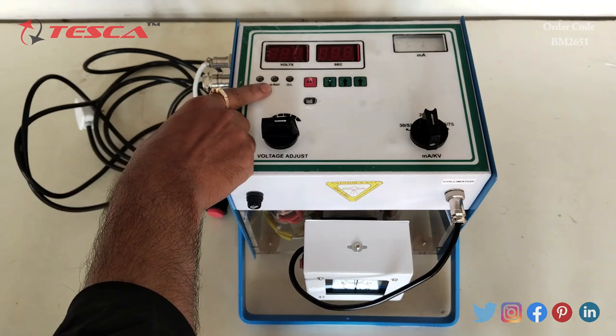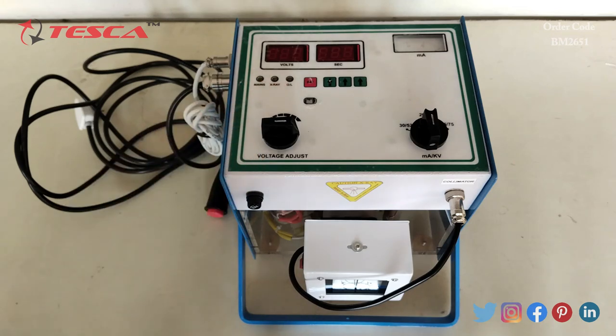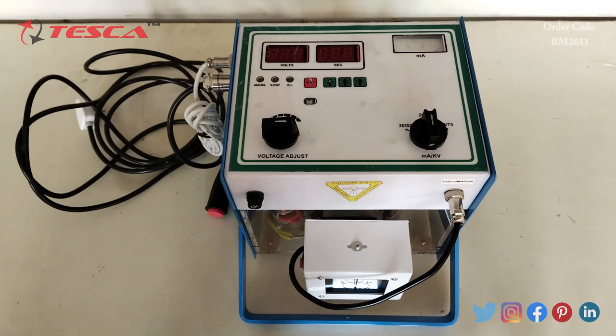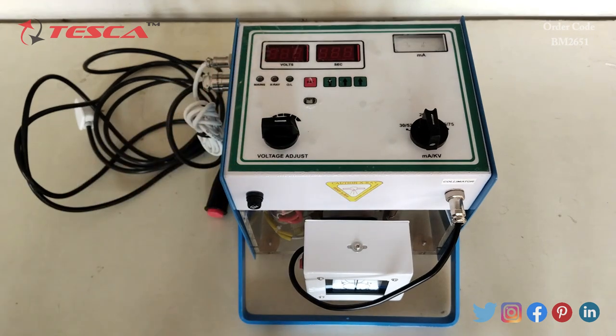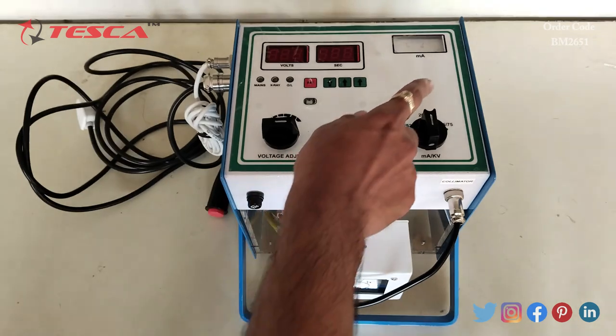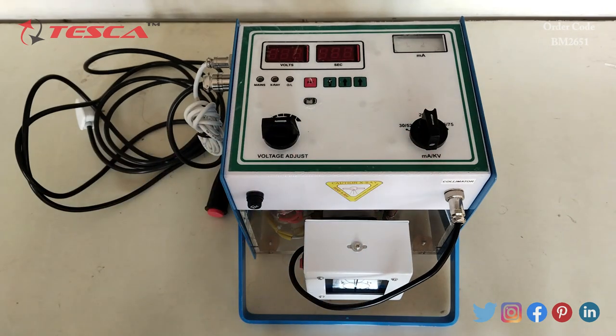This is the X-ray indication LED and this is the OLED display. When over-voltage is present, the voltmeter will show 'OUL', meaning over-voltage, and at that time it will not operate. The milliammeter on the top right corner of the control panel indicates the X-ray tube current passing through the tube during the exposure.